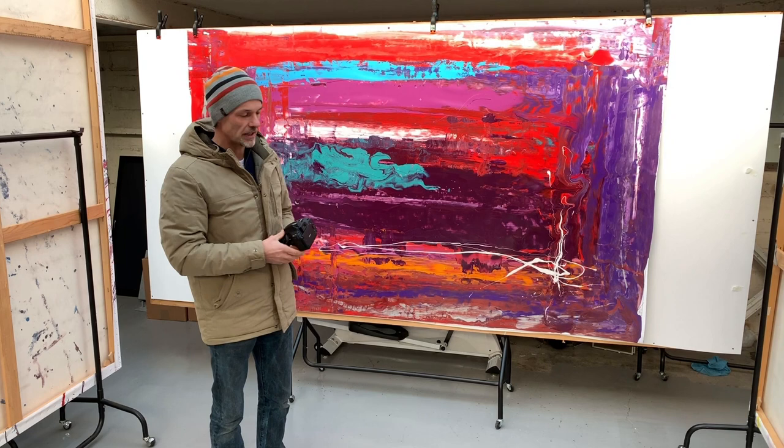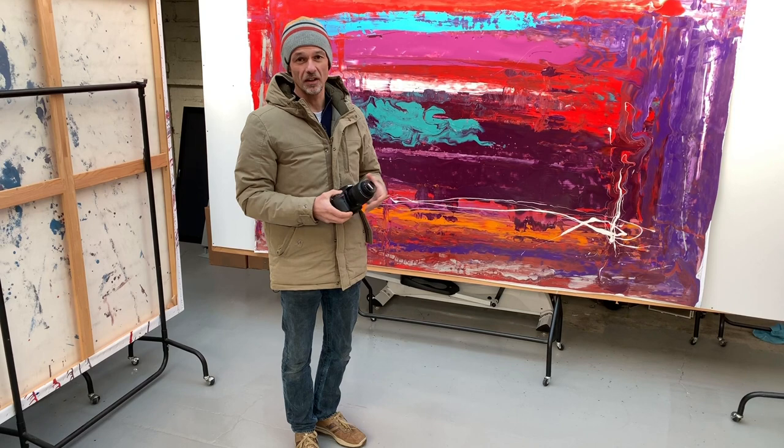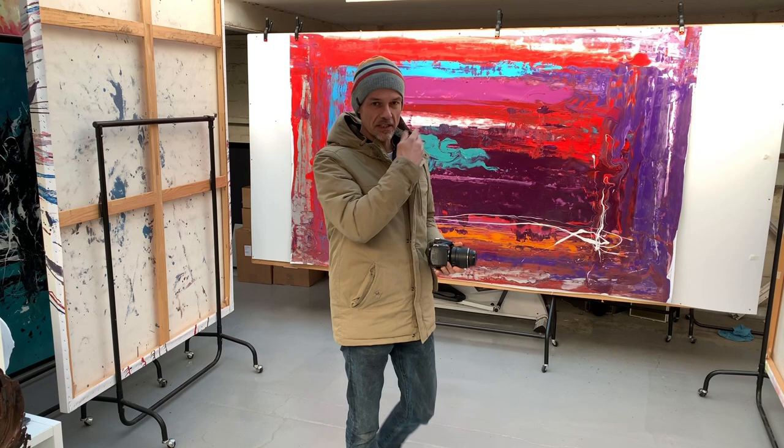That's not always the case — a lot of artificial light is used in photography studios of course. But personally, for artwork, if you can get a source of natural light on it, it tends to look a little bit more authentic. Either way is fine. That's our subject matter — the new painting — and that's what we're going to be photographing.